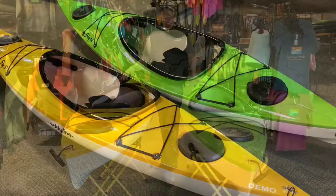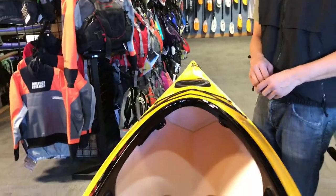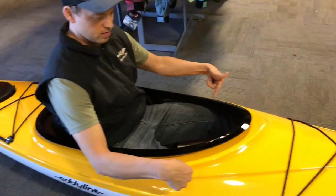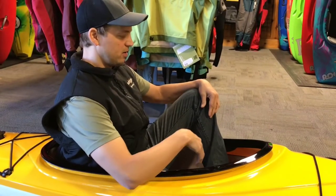We're looking at two Sky 10s from Eddeline. This yellow is in Eddeline's standard configuration and by far the majority of our sales of this model. It has a larger oval opening and thigh pads underneath, which is great for when you need to edge the boat or in rough water getting control of the boat, but you still have easy entry and the ability to pull your legs up and rest your knees against the cockpit.